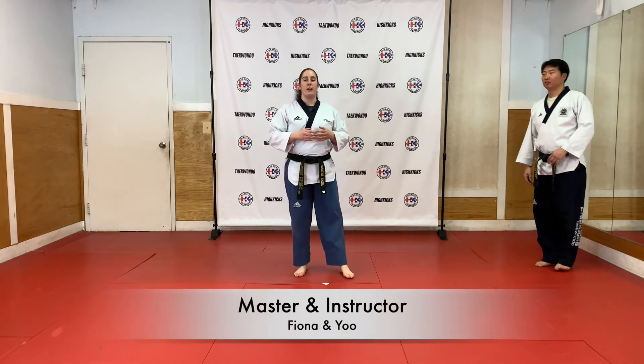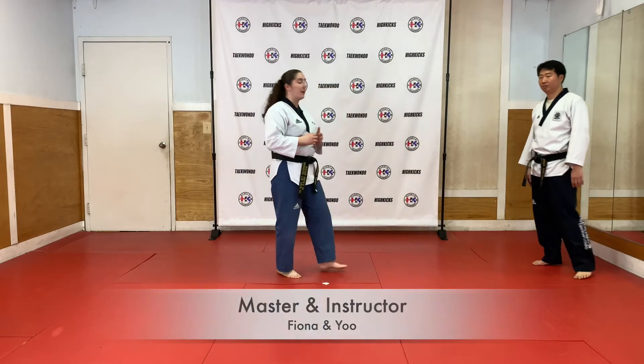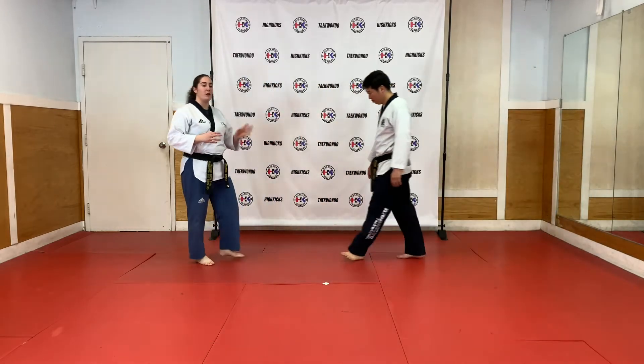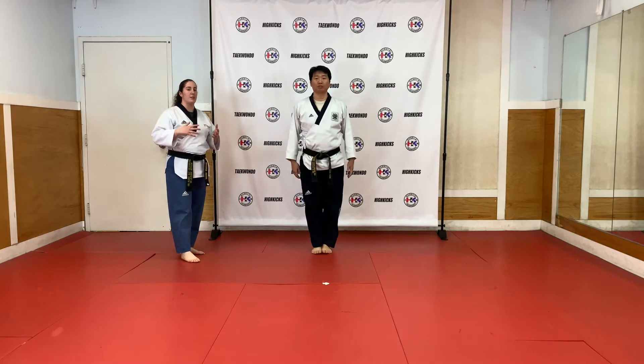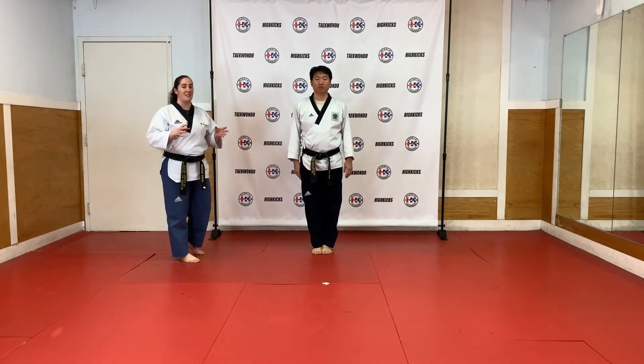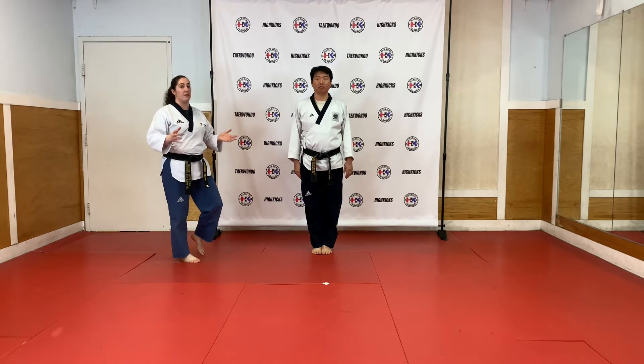Hello everyone. So now we're going to get into the second degree form, first level Basso. I have here Master Yu. He's going to demonstrate the form. He's going to do it all by himself without any count. And the second time that he does it, we're going to go into a little bit of detail because there's a lot — it's an older form and there are big motions when you see the stance.